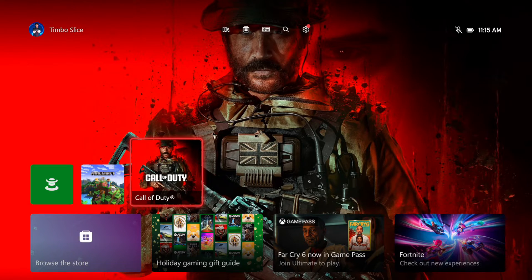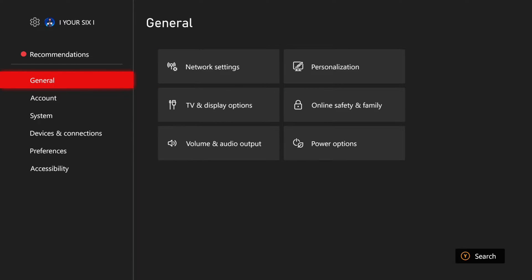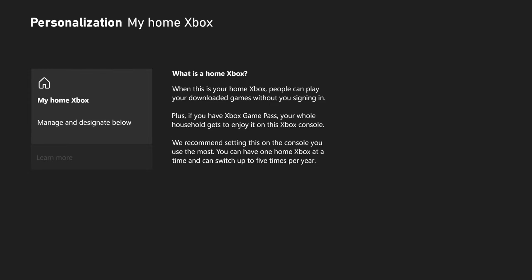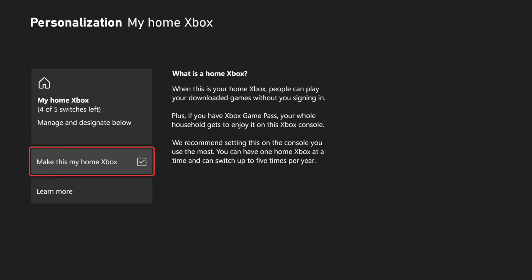Then go back to the home screen and go to Settings, then General, then go to the right and select Personalization. Scroll down to where it says My Home Xbox, select it, and then check mark where it says Make This My Home Xbox.